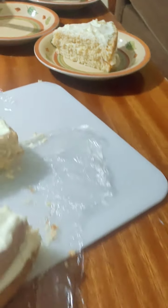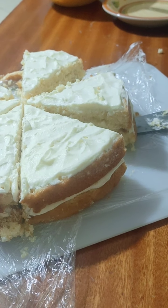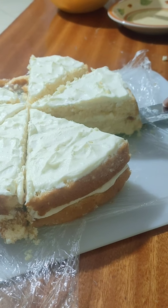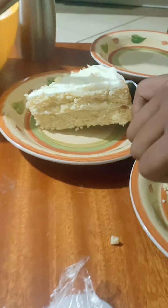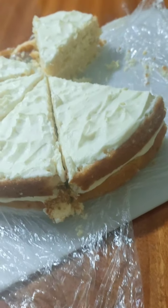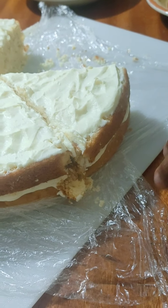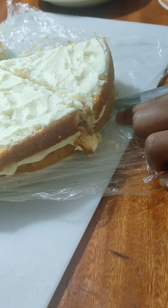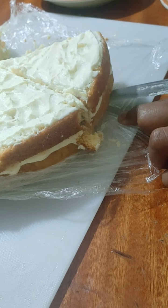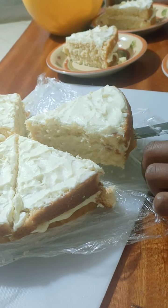Perfect, perfect! Another one. Now you're becoming a master — do it a bit faster, but slowly, faster but carefully. Yes, slowly, good. All right, one more slice and we are good to go for the plates. The last one.